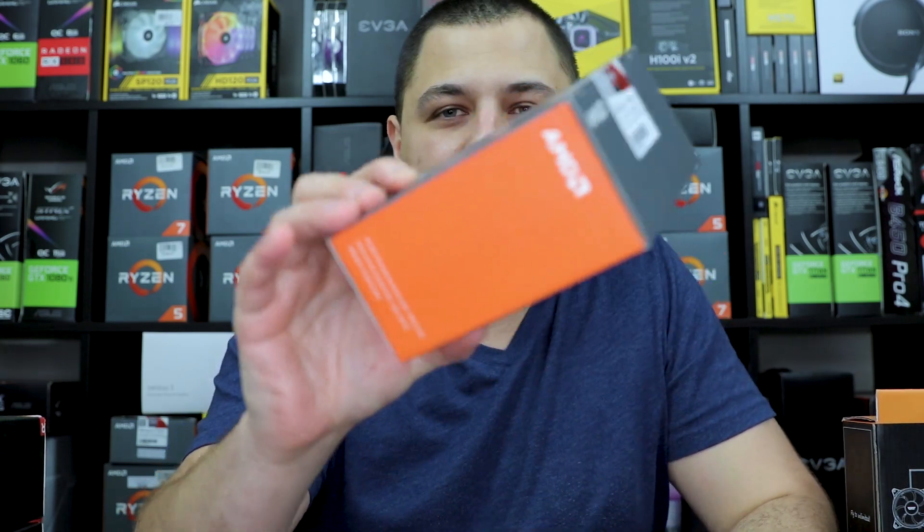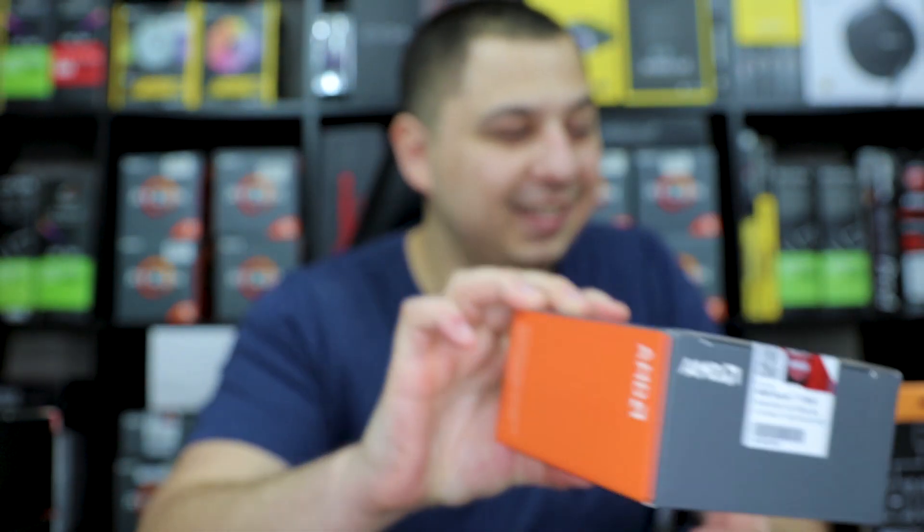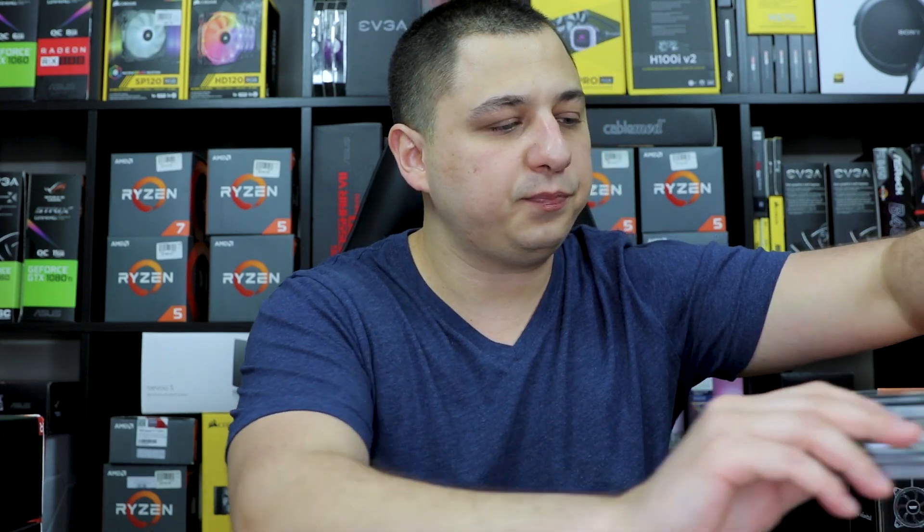The motherboard was around $60 since I got the processor bundled through Micro Center. For the processor, originally it was going to be a Ryzen 5 1600, but I had to go all out. I got her a Ryzen 7 1700X — an 8-core processor. I want her to have no issues with multitasking while streaming, so I want her to utilize as much horsepower as possible.